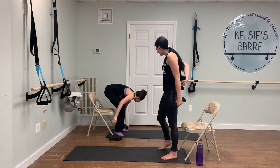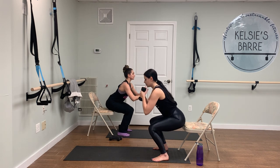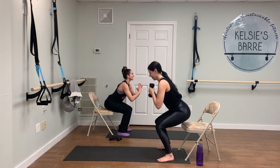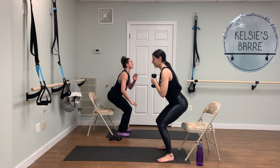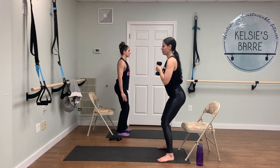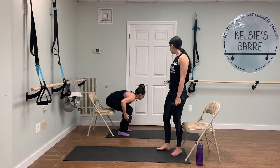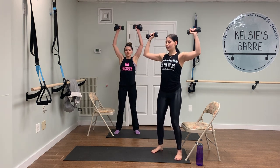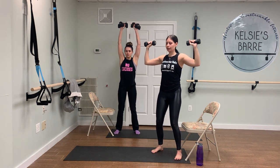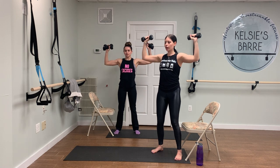We're going to do that one more time. Ten squats — making sure your core is nice and engaged. Last five, four — last ten shoulder presses before we move on. We're moving right along throughout this workout. Up and down. Keep those shoulders nice and away from your ears. A little bend in the knees. Four more, three, two, and one. Good, shake it out.